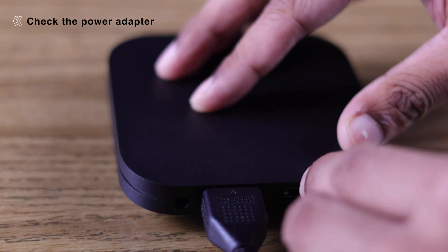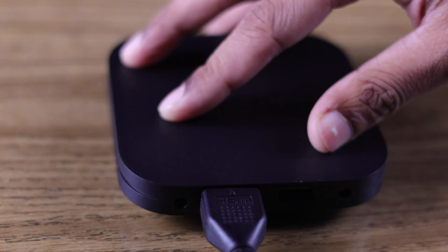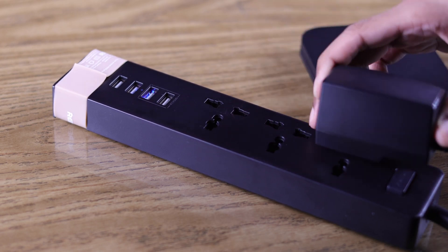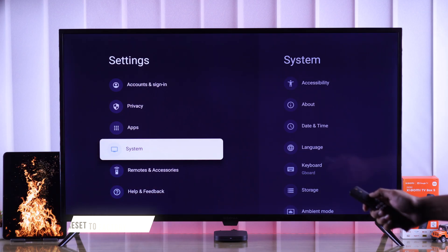If that wasn't the issue, then your Xiaomi TV Box's power adapter may be at fault. Make sure that it's not damaged and is plugged in properly. You can also try switching the power source or replace the adapter altogether.